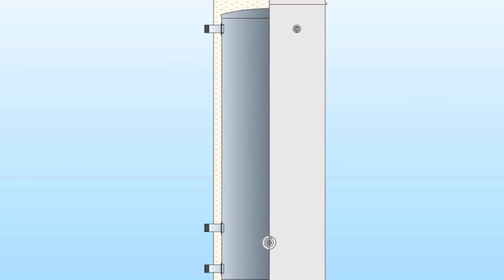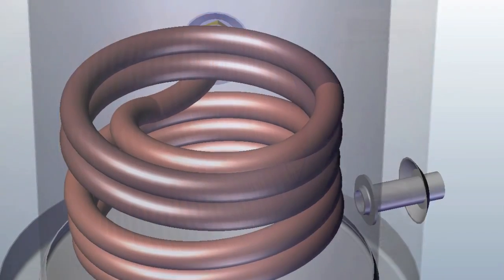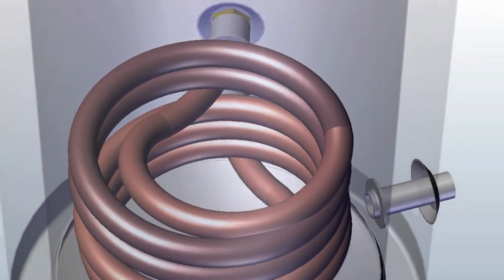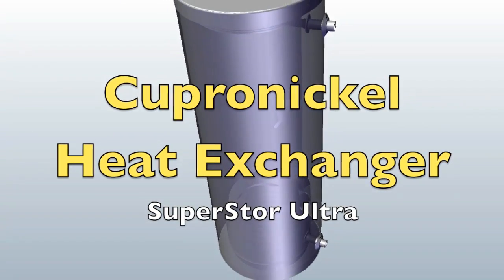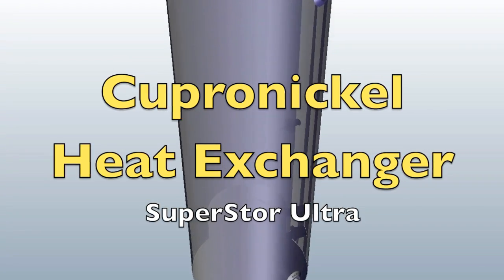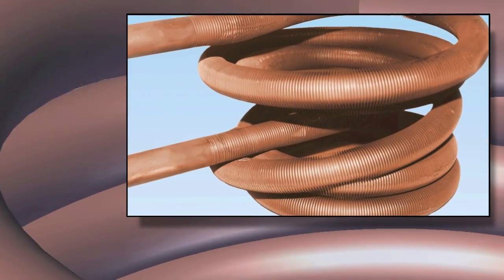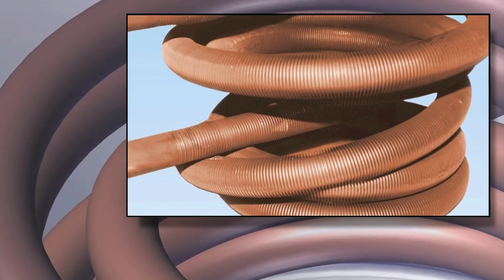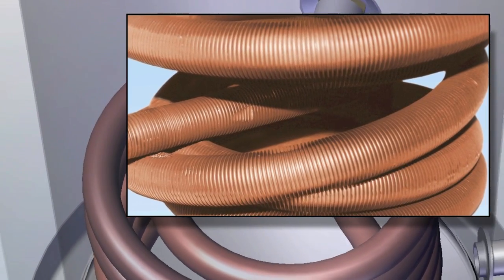All HTP tank-type products start with the heat exchanger. HTP's industry-leading Superstore Ultra water heaters are made of a very robust 90-10 Fin Copper Nickel that offers greater heat transfer and output than any other brand in the market today. The 90-10 Copper Nickel alloy boasts the best combination of heat transfer, corrosion resistance, and reliability in the industry today.